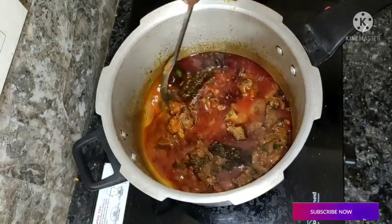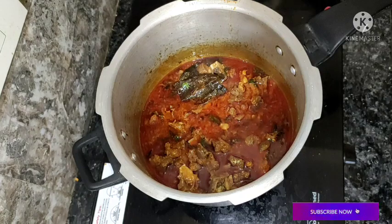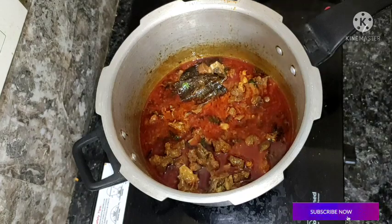I will try to test the food in my videos. If you like this video, please like, share, and subscribe to our channel.